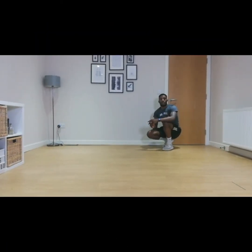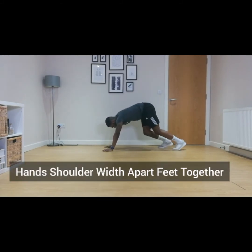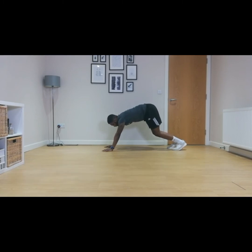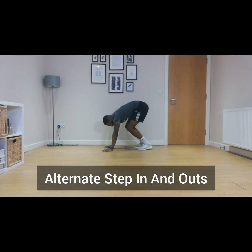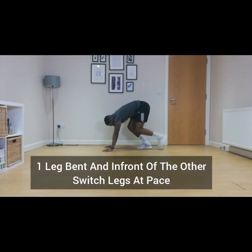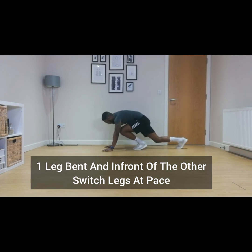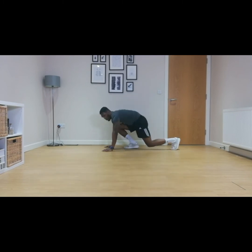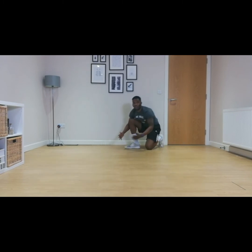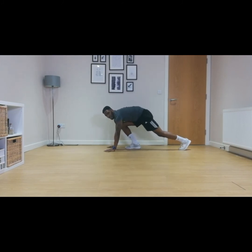Next we're going to be doing mountain climbers. Place your hands in front of you, shoulders apart, and both feet next to each other. The easy version: one step in, other step in, one step out, other step out. The more tricky version is one foot in front of the other, one straight and one bent, switching quickly. Whichever version you want to do — two rounds of 20 seconds. Three, two, one, let's go.